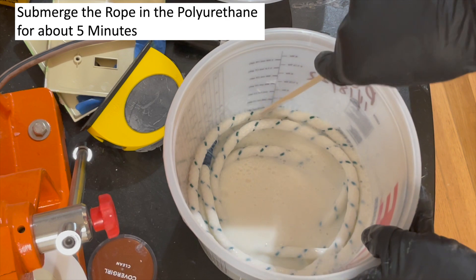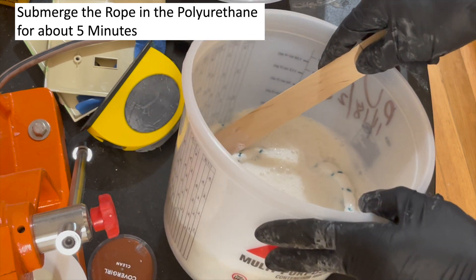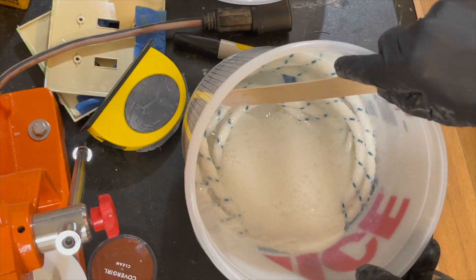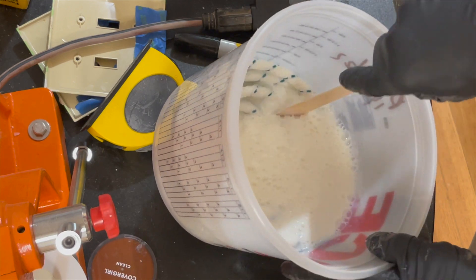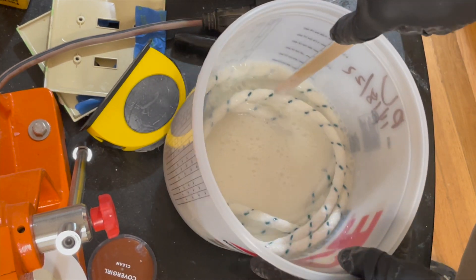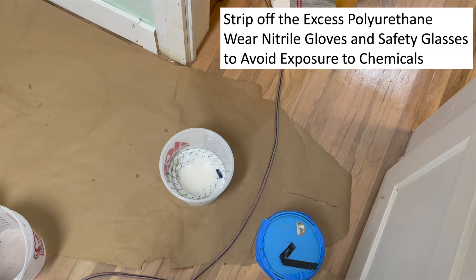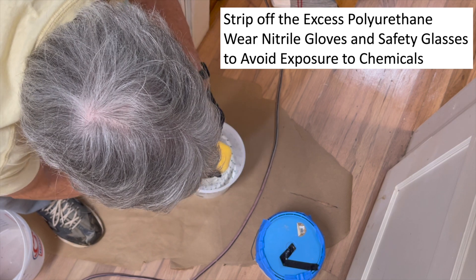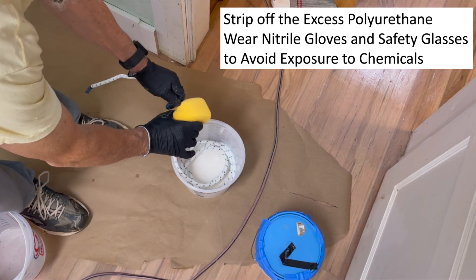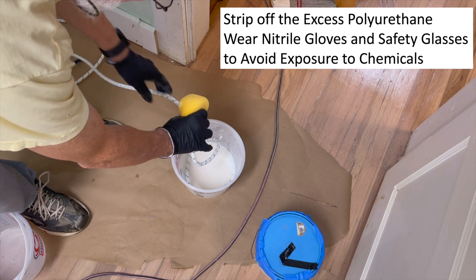Getting it soaked in pretty good here - you can tilt this around. I don't think I'd use this polyurethane for the floor again after this because it'll get junk in it, but I can save it for other experiments. Let that soak for about five minutes, then strip off the excess and stretch it out on some construction paper to dry. I highly recommend wearing nitrile gloves when doing this sort of thing - even water-based coatings are not good to get on your skin.